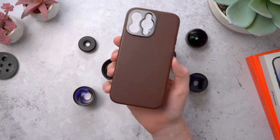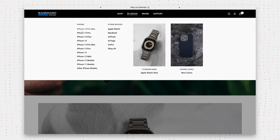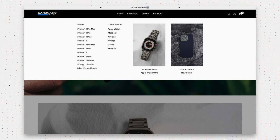Sandmarc does make cases and lenses for other versions of the iPhone. You can use the buy device drop-down to find exactly what you need if you don't have a 14 Pro Max. This video is kind of a follow-on from the first one so I'll link to that below if you missed it. But first let's take a quick look at the cases and then we'll get into the lenses.